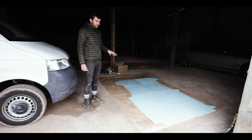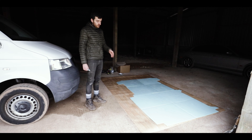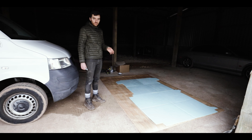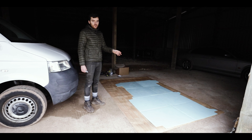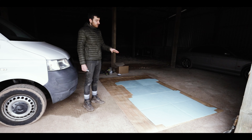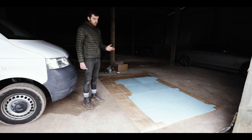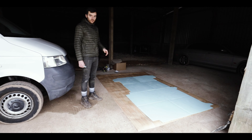Now we've cut out the foam for the floor inside the van — obviously we cut that out when it was in the van to make sure it fitted — we've pulled that out and laid it on top of the vinyl to use that as a template. We're not gonna cut it right to it, we're gonna leave a few inches all the way around so when we put it back in the van we can put it to shape a bit better. And hopefully we can fix a few errors we made with the foam, like it's a couple of inches short in one or two places, so if I cut the vinyl a little bit longer I can sort that out when it goes in the van.